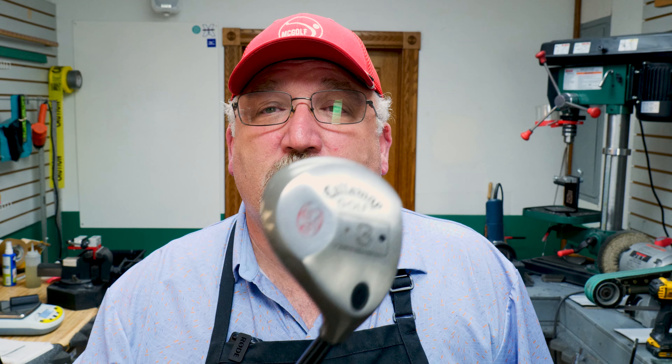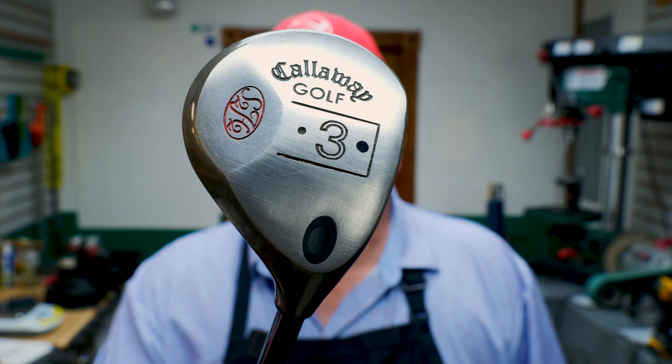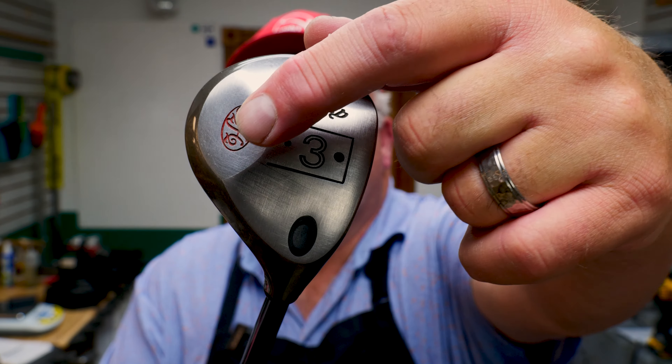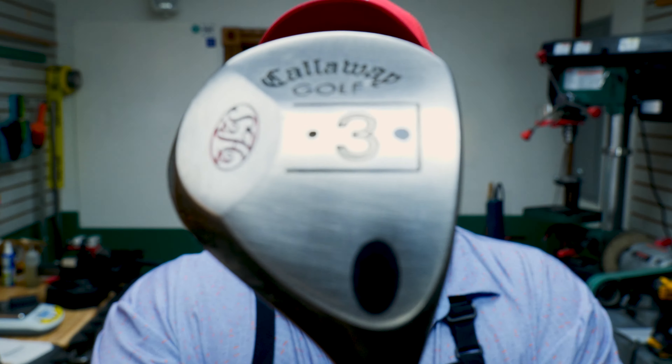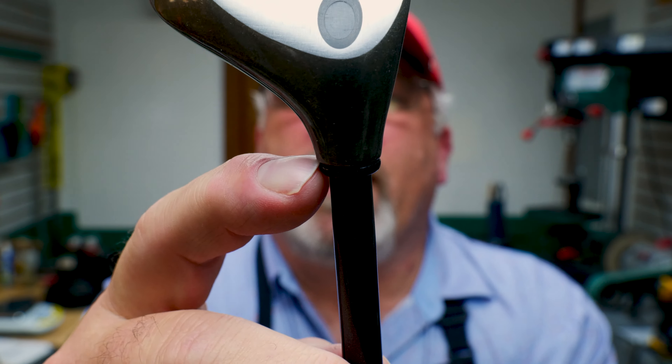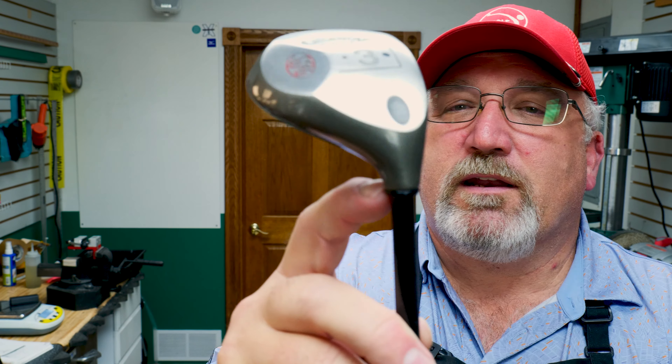We'll get real basic with it. What he made was the S2H2 irons, and what shortly followed was one of those. This is a three wood — the S2H2 Callaway three wood, bore through. That is what we are going to fix. It has an O-ring ferrule on it, an O-ring with a collar.